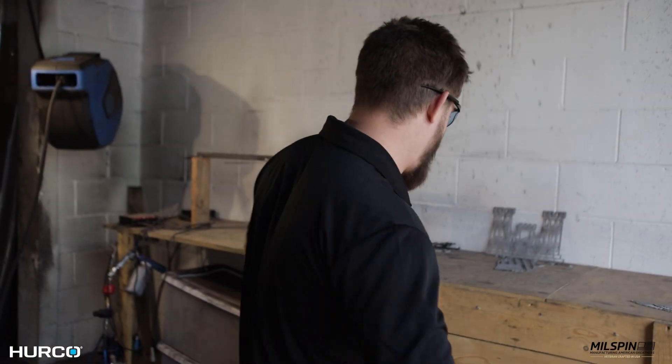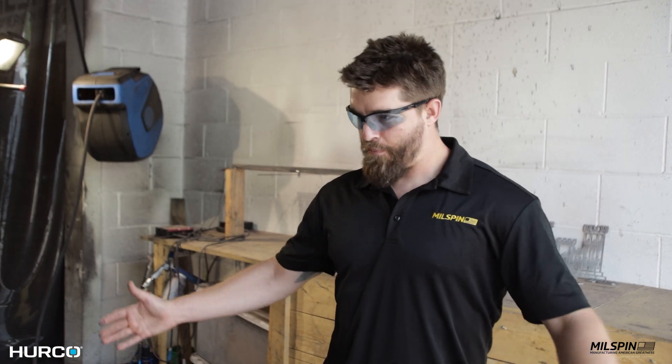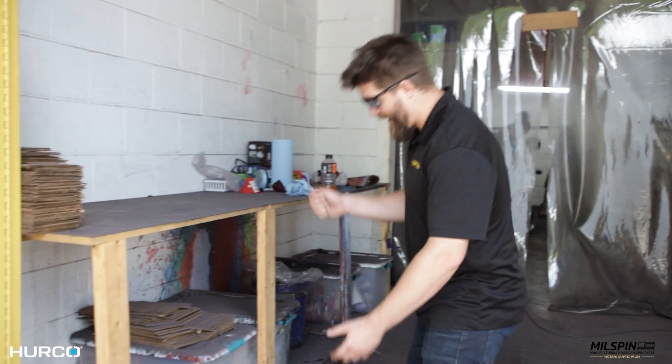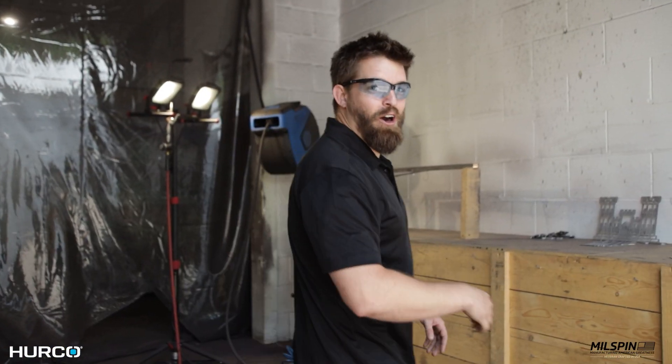We're just a mom and pop shop. We didn't have the funds to build a proper spray booth, so we improvise. It's a bit annoying that we have to paint on an incline, but if you paint one side one day and the other side the next day, it all balances out and you're standing even the whole time.